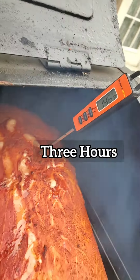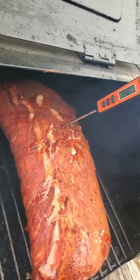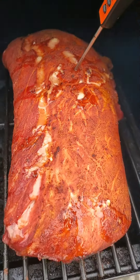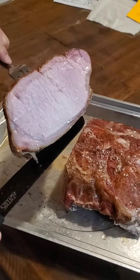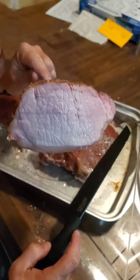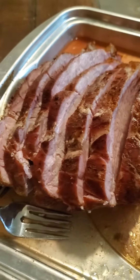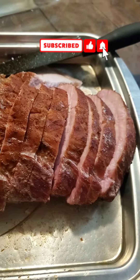Three hours in, got a temperature of 146. So I'm gonna let it go a little bit longer. As of right now it's pretty much done, but I'm gonna let it smoke a little longer. Look at that, man — mmm. I'm gonna let it smoke a little bit longer and see what happens.